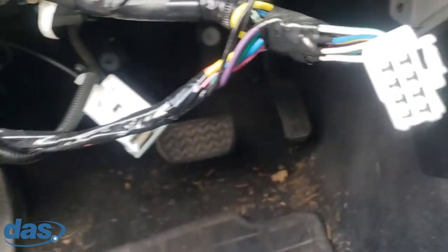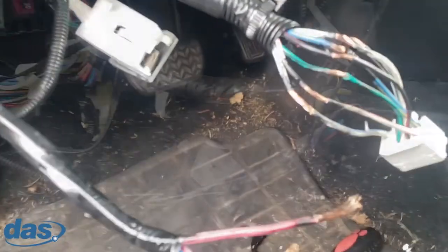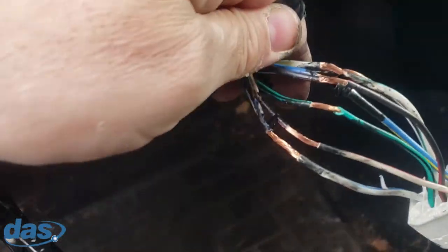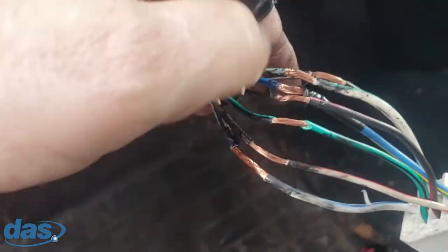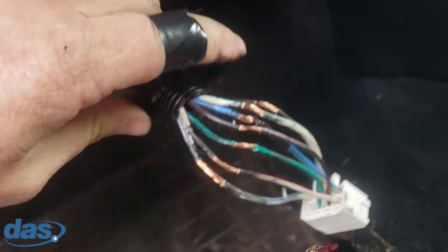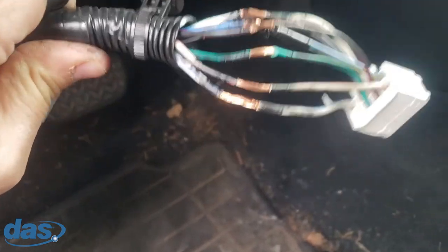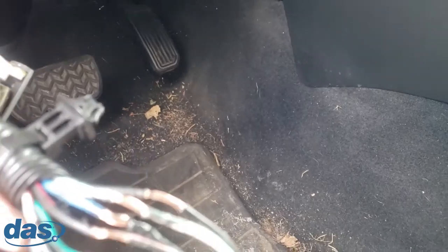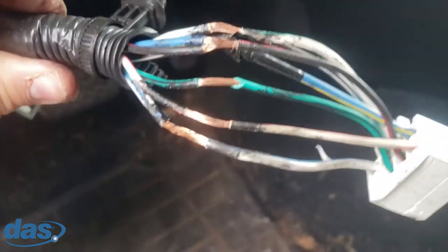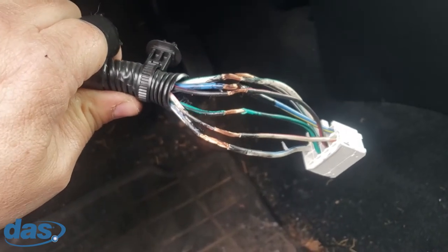I'm going to cut the tape, pull those wires off, and clean everything up — get it back to stock as much as possible. One of the main reasons to use the T-harness is to keep all these wires from looking like they've been tapped into. After removing all the aftermarket wiring, the stock wires are back and inspected — no breaks or issues. I'll tape them up with Super 33 and then apply Tesa tape on the outside to make the harness look close to stock again.